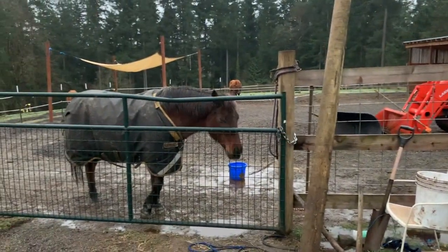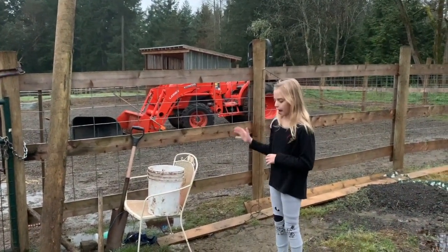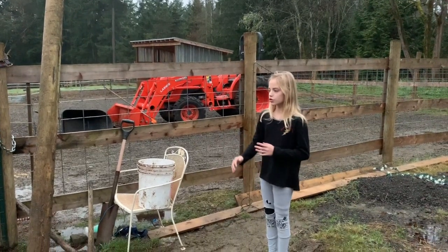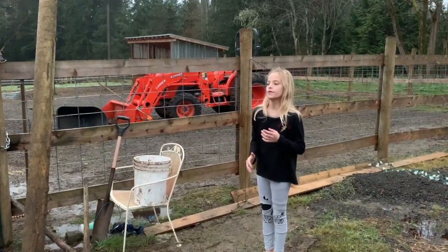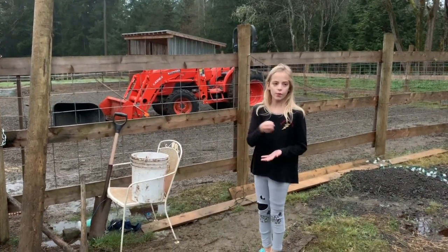This is my pony Allison. She is waiting for her breakfast. She has different hay than the cows because she is insulin resistant. She also gets special grain because she doesn't drink enough water, so we mix some special grain with water for her.